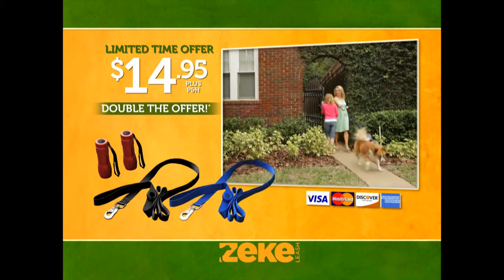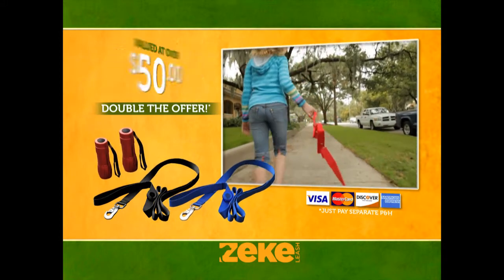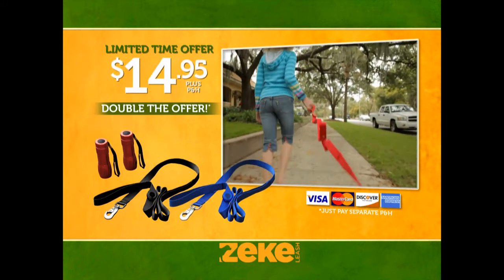But wait — if you call right now, we'll double the offer. Just pay processing and handling. That's right: two Zeek Leashes and two LED flashlights, a $50 value for just $14.95.